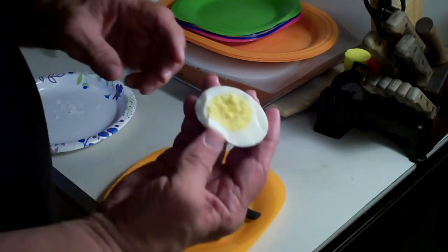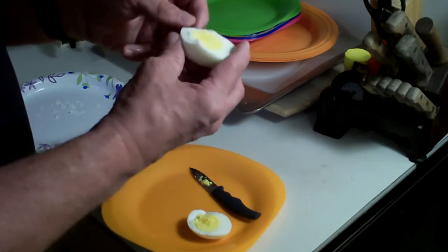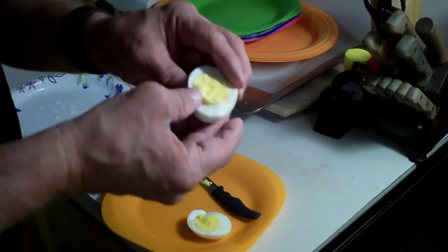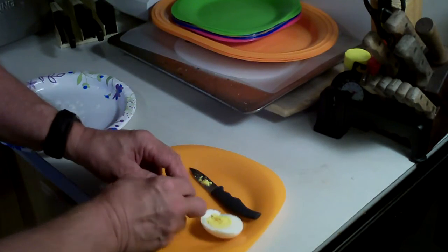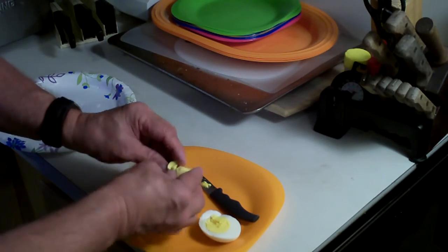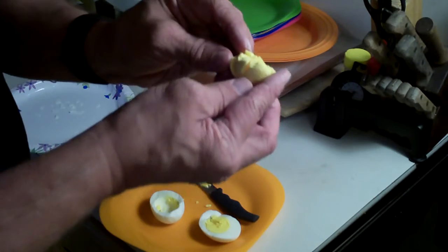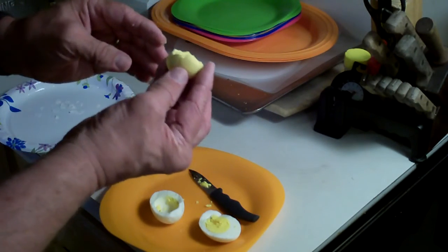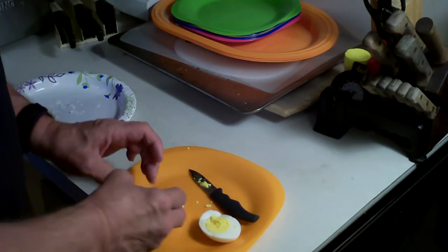There, you can see it is perfectly cooked. And something else I want to show you is that when you boil eggs you usually get a nasty-looking green ring around them. This one, as you can see, doesn't have the green ring around it — it's just got a real nice color to it.